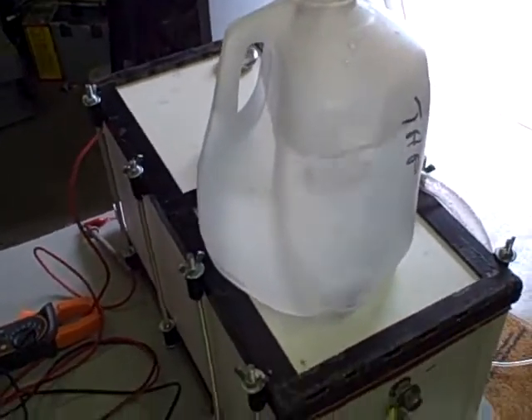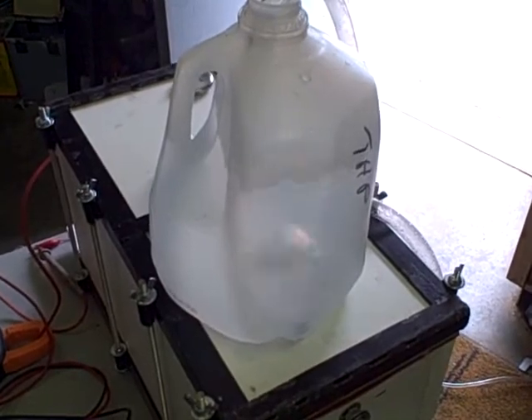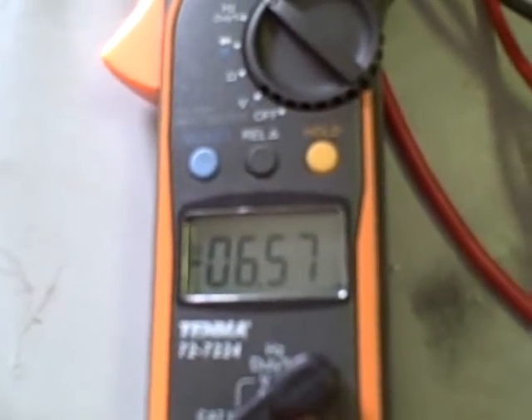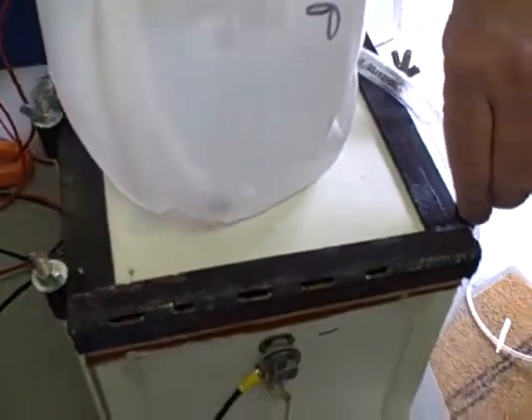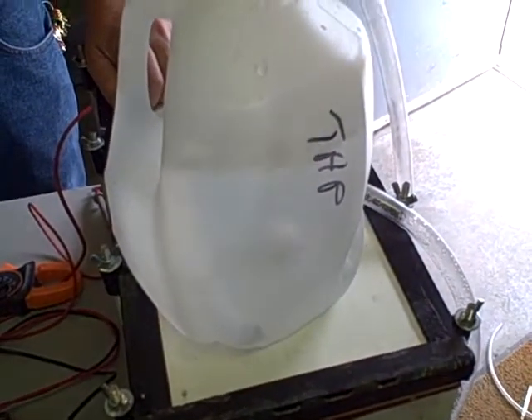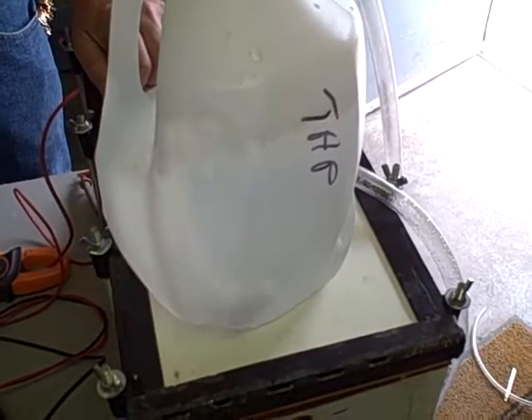That production you're seeing right there is at 115 volts, 6.5 amps, which is getting 1 liter every 10 seconds. As soon as I get a little better control over the amps on this cell — I haven't found a controller that I can hook to it yet that will work on 120 — that I can regulate and keep it right at 10 volts. But I don't know if I want to build one.